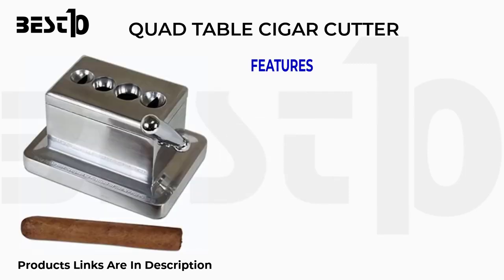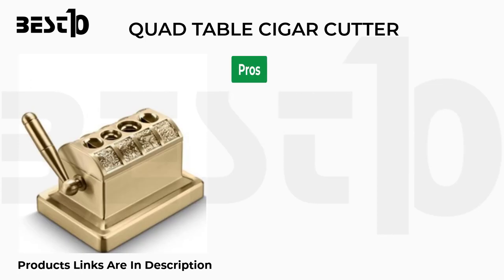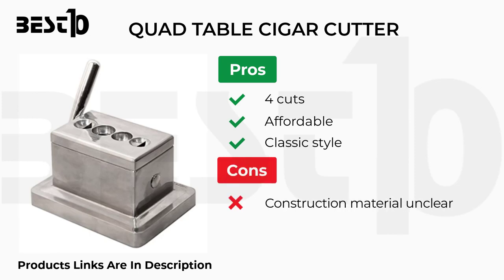Quad table cigar cutter. Features: four cutting holes, accommodates 52 and 60 ring gauge cigars, designed for tabletop use only. Pros: four cuts, affordable, classic style. Cons: construction material unclear, no warranty details.